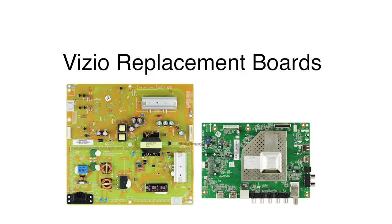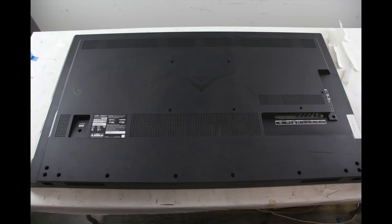Be sure your TV is unplugged. Remove the screws and the back cover off the TV.